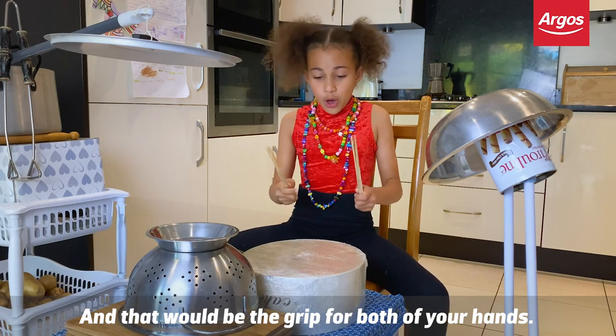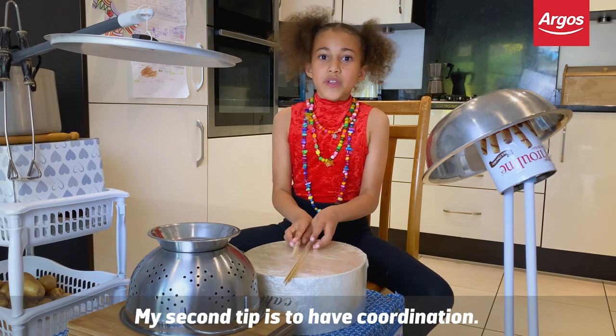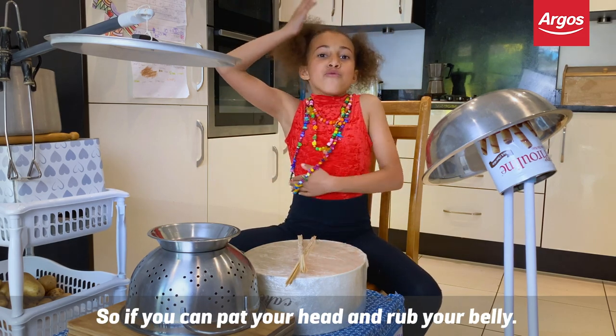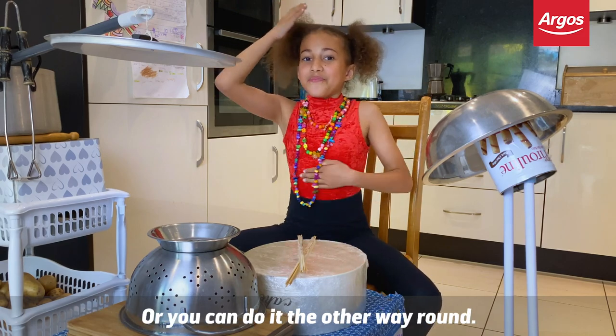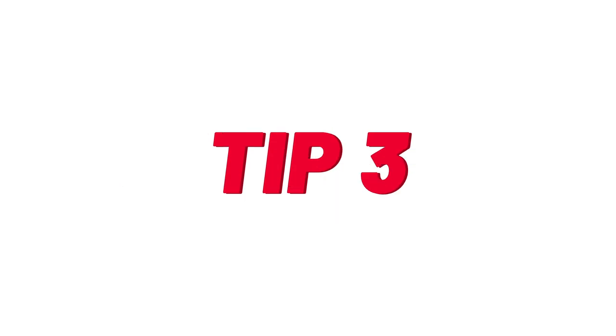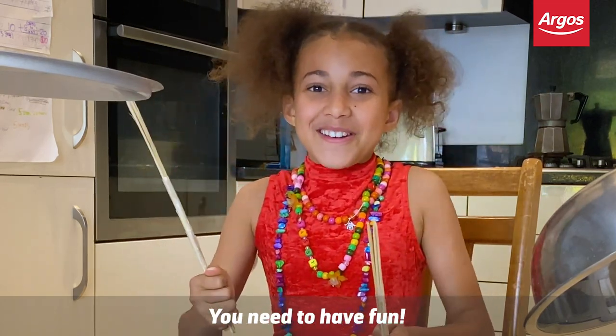That will be the grip for both of your hands. My second tip is to have coordination — so if you can pat your head and rub your belly, or you can do it the other way around. And my third tip — I'm going to stress this — you need to have fun.